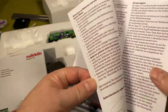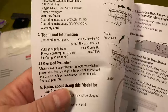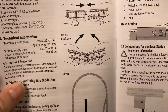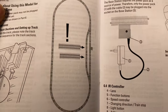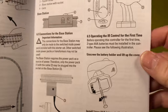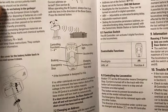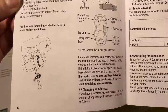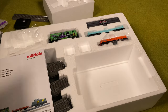Let's have a peek in the manual. It talks about how to assemble the track, what the track layout needs to look like, how to hook up the base station, how to put batteries in the controller, and basically how to use the controller. Alright, let's try setting it up.